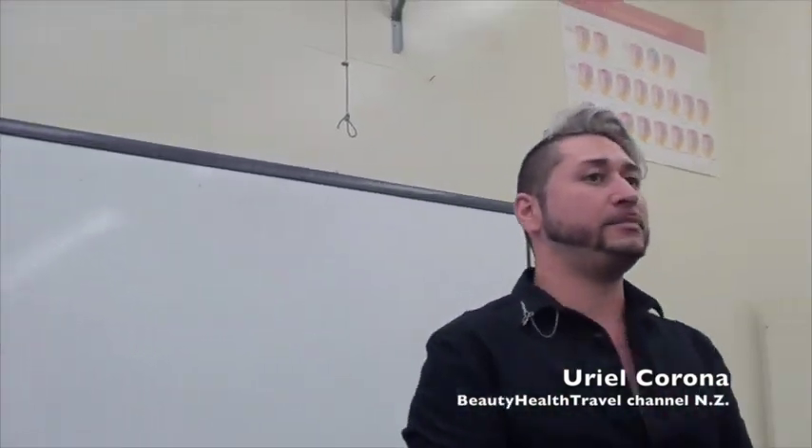Good morning guys, my name is Jurio. I'm actually a professional international hairstylist. I travel all around the USA doing classes in education, so I promote a lot of classes — color, extensions, haircuts. I have a lot of webpages you guys could look up. I'm on YouTube and Facebook under Uriel D'Angelo Beauty, and my personal is Uriel Corona, so you guys can add me there and see what I do, where I'm at, what we're promoting.